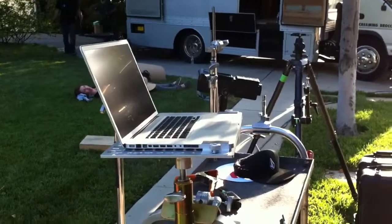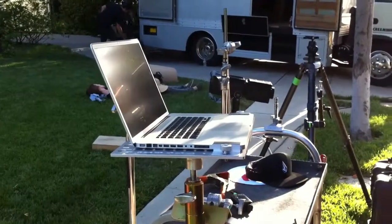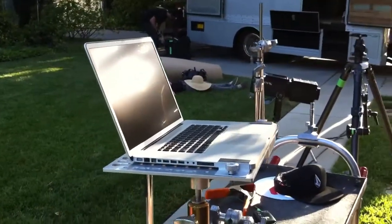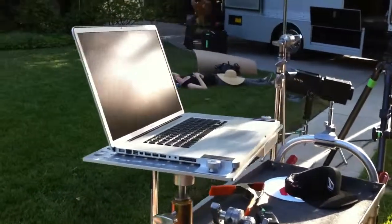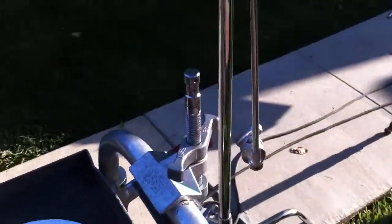We got a bunch of questions from people that aren't totally familiar with photo gear — like, what can you actually mount this plate to? There's a ton of things that use or come with what's called a five-eighths baby pin. Like the other day we showed you a cardellini, which you can pretty much clamp to anything.